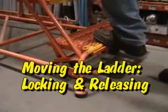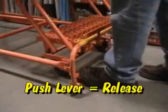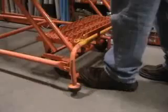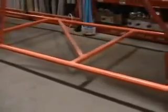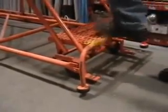The lock and release mechanism for this ladder is located at the first step. To release the ladder for movement, use your foot to push the lever located below the first step. To lock the ladder in place, use your foot to push the bottom step down.